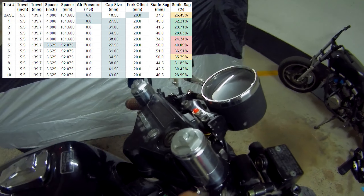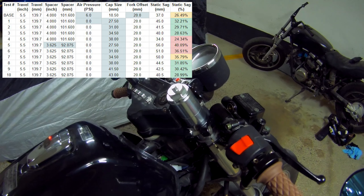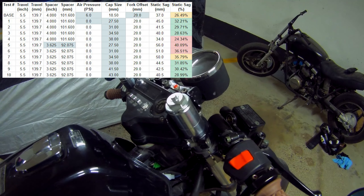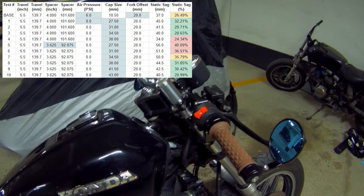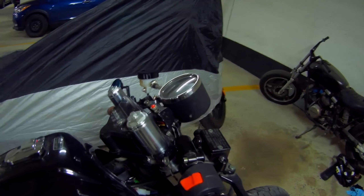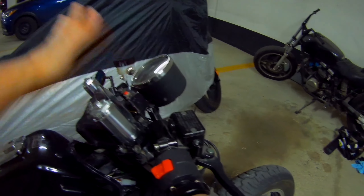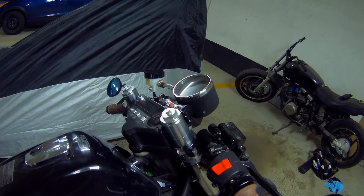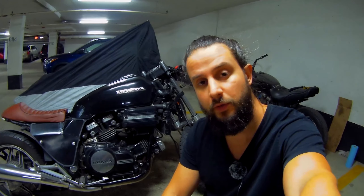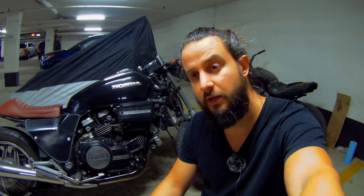That also means I can't reduce the static sag by adjusting these even further, so they're currently set to the stiffest setting. The reason I've done that is because these are not linear normal springs — they are progressive springs. Tightening or adding more preload on them will just take away the very soft portion of the spring, and the more tightly coiled part will feel way too stiff. The adjustment I could do is essentially making them softer, allowing for more static sag. At the least amount of adjustment at 27.5 millimeters, I'm getting closer to 40% static sag — significantly softer, obviously. Either way, I think this will give me a nice setup for riding around town.